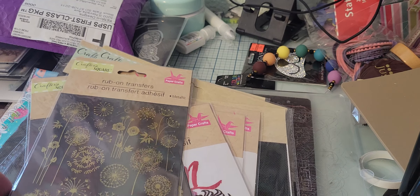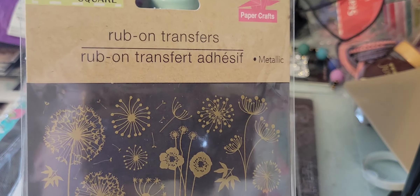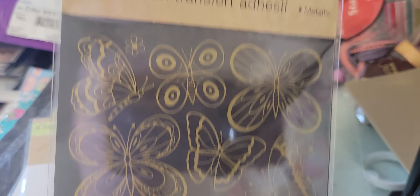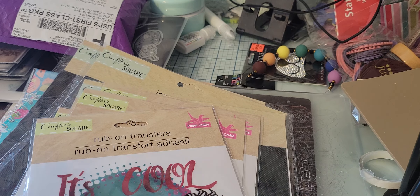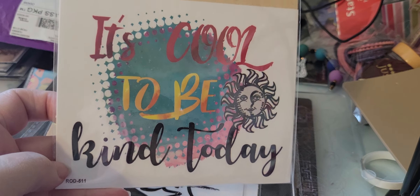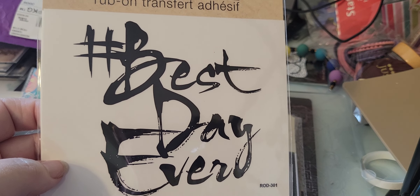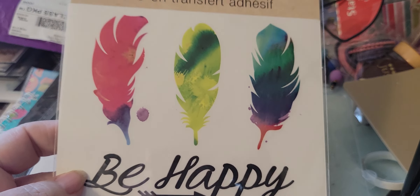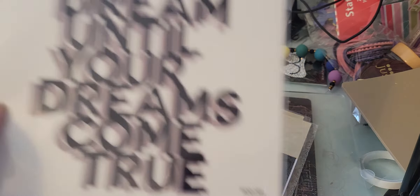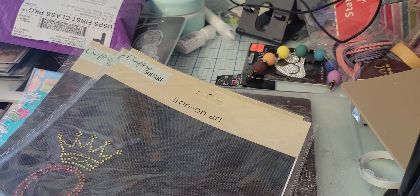They did have a lot of rub-ons. I got these dandelion ones — I think they're so cute. I love rub-ons. And then the butterflies. These I like to use in my junk journal, which I've been kind of neglecting. These are rub-ons as well — 'it's cool to be kind today.' I like stuff like that. I like to put stuff on my notebooks too. 'Hashtag best day ever,' feathers with 'be happy,' and 'dream until your dreams come true.' These would be good on a graduation card too.